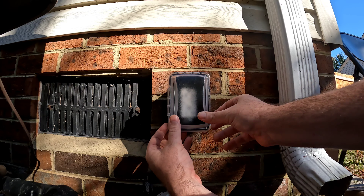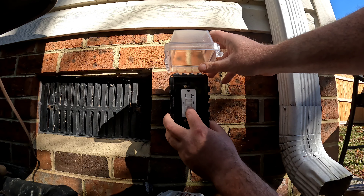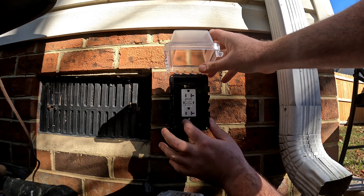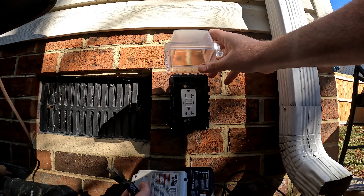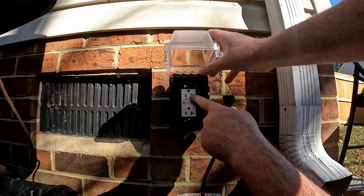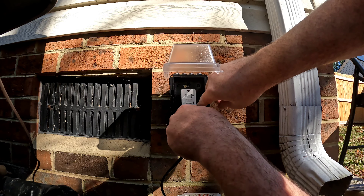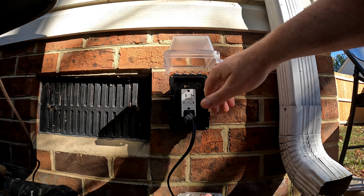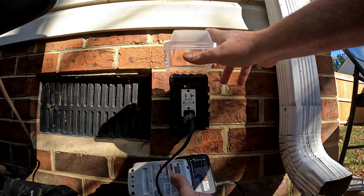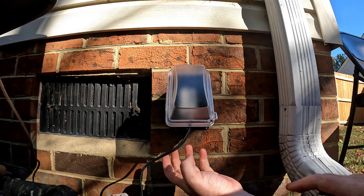I got the cover on, went inside, and flipped the breaker back on. I've got a green light, which means I should have power. I brought out a little battery charger to test it. These are tamper-resistant and water-resistant outlets, so there's a little guard you have to push through to plug in — and I have a flashing light on my charger, so the outlet works.